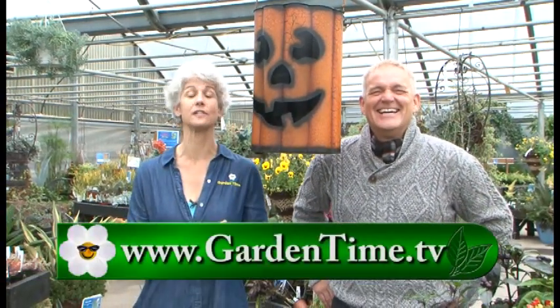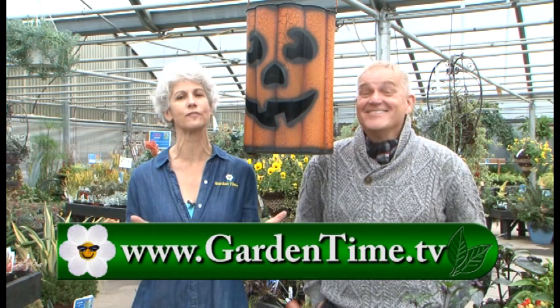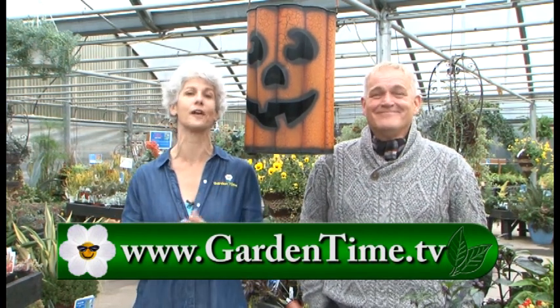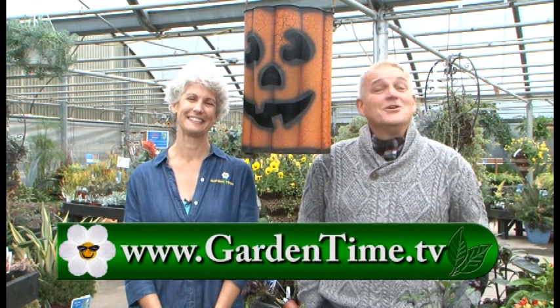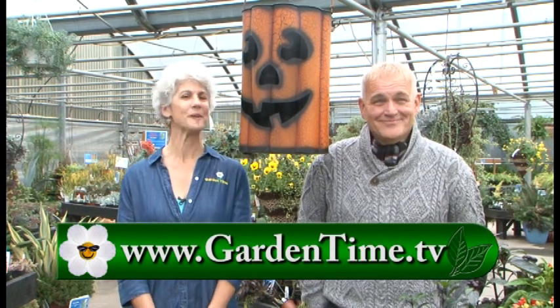Thanks so much for watching Garden Time today. We wanted to introduce you to our new co-host and Judy's new boyfriend, Jack Pumpkin. William, I do like someone with a little bit more teeth. We want to thank Baumann's for letting us hang out today. Don't forget, it's the last weekend of the Harvest Festival. And don't forget to sign up for our trip to Hawaii. For more information on both of those, as always, we invite you to go to GardenTime.tv. William and I thank you for watching, and we'll see you next week here on Garden Time.